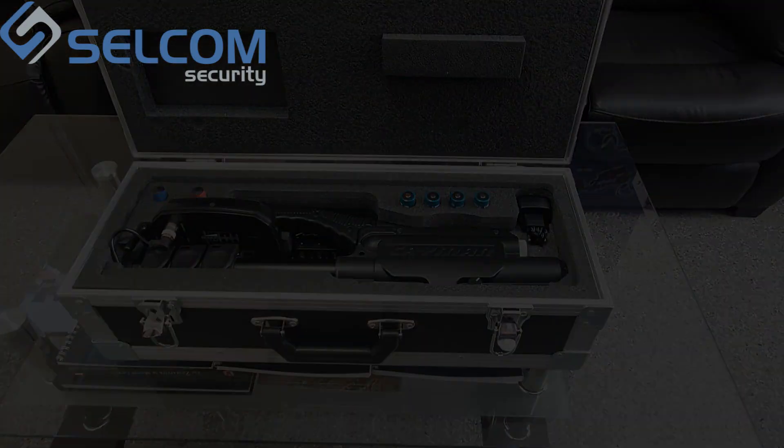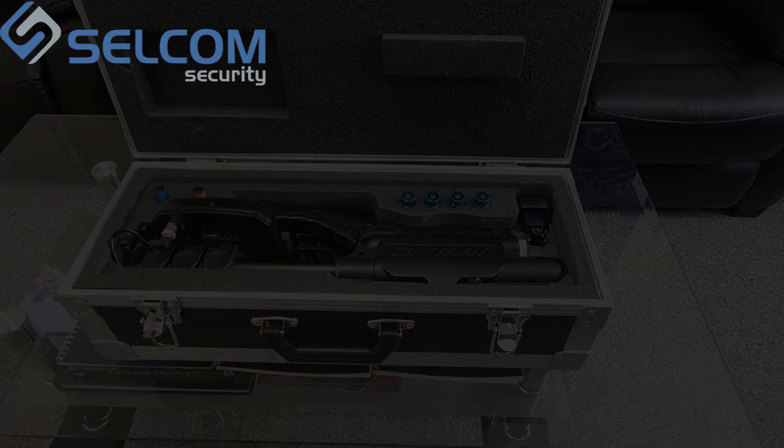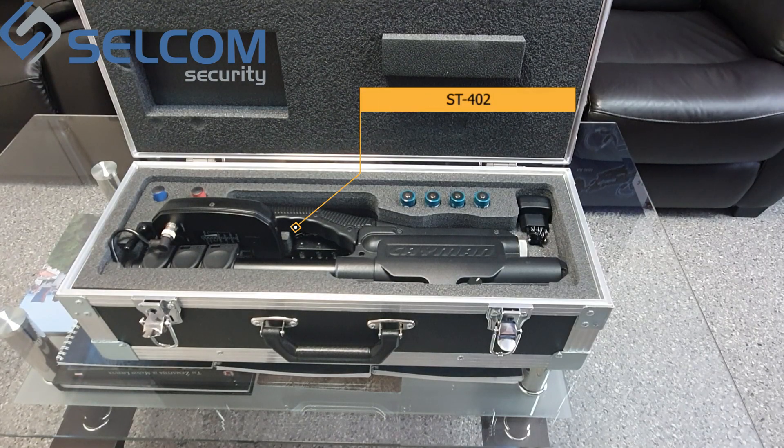The ST402 Cayman allows detecting electronic devices whether active or not, as well as finding their exact location. It also enables one to distinguish between return signals from real semiconductors and other kinds of responses, such as those given by corrosion or metal oxide metal structures.